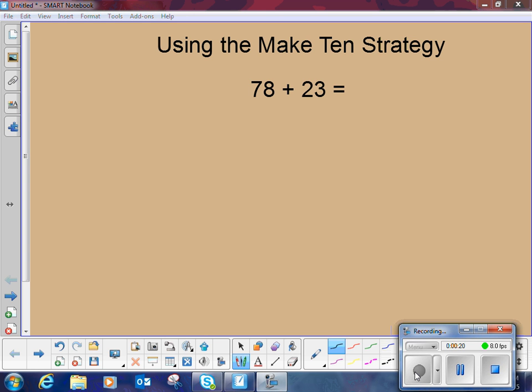We're going to start with a two-digit plus a two-digit. We have 78 plus 23. When we look at our numbers, the children are to think: I want to get to a multiple of 10. Adding multiples of 10, or having a multiple of 10 to add, makes for an easier problem.